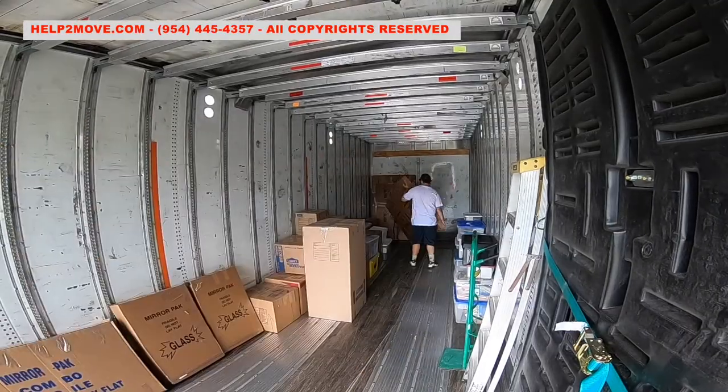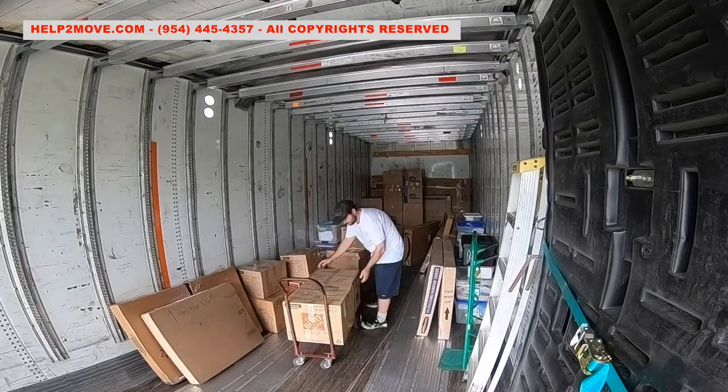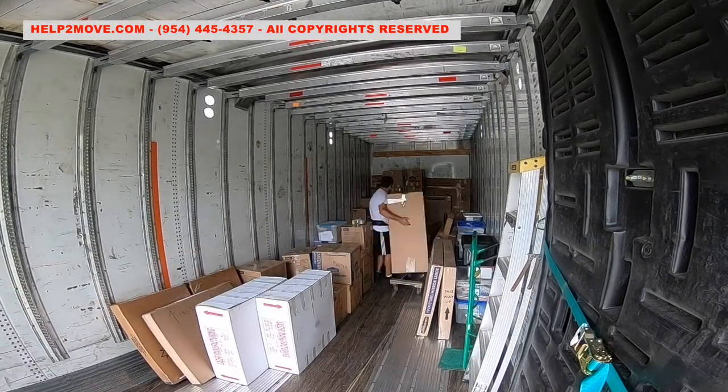We start by loading several boxes and plastic bins. This way we have several options of sizes when it's time to build walls, like a 3D puzzle.